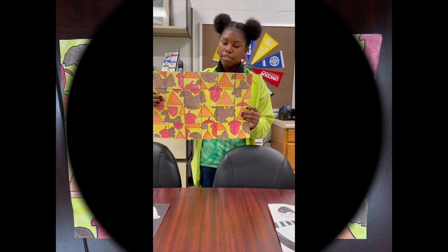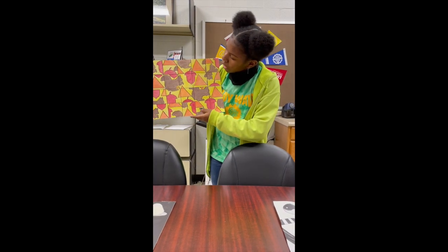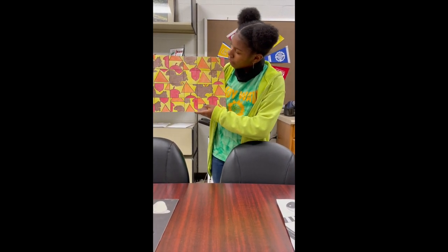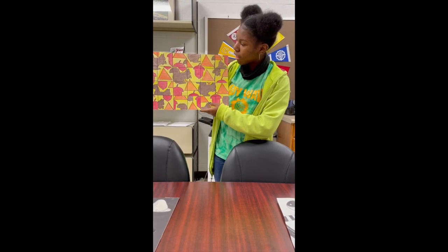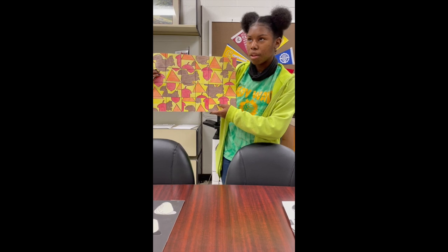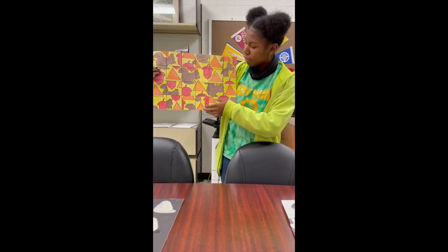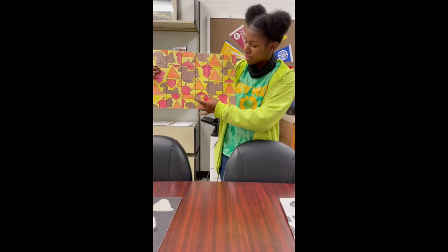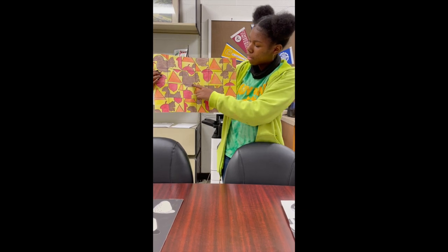This project was done in art two. We had to pick three objects, four colors, and put the same object in a box together without having the same object in the same box. As you can see, some might be lighter than others.